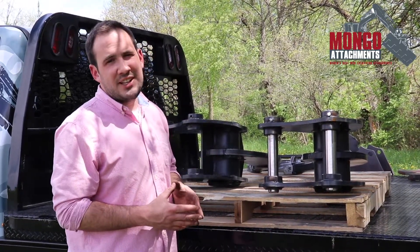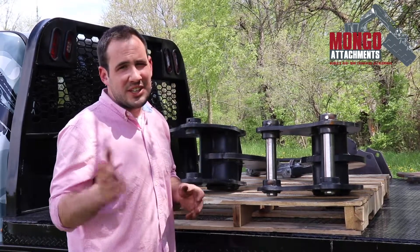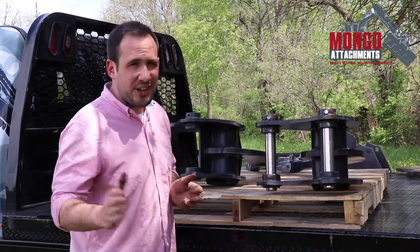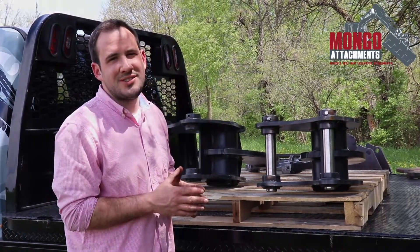Three to five days, our fabricators will knock that out and get it shipped out. We've done another video that just helps simplify those steps to do those measurements. Thanks.